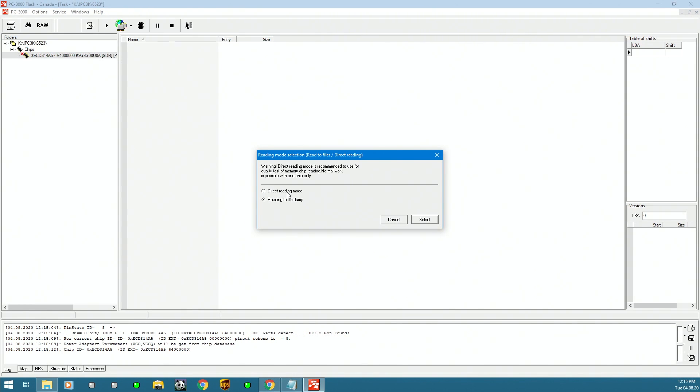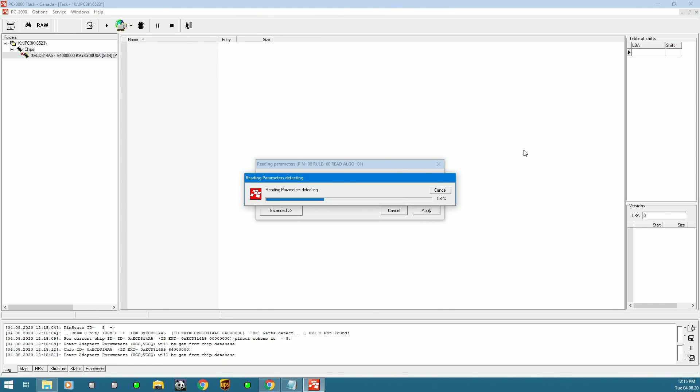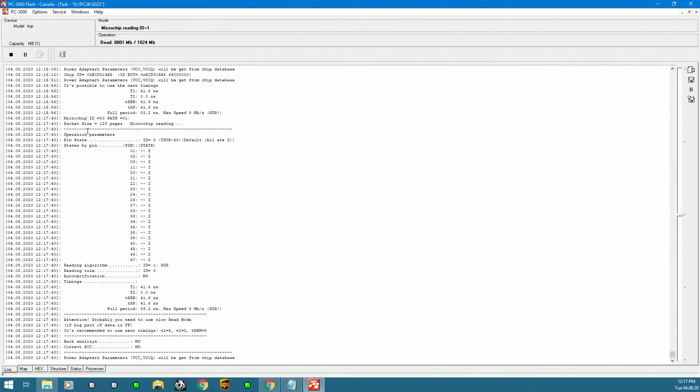Now we can read it out in two ways: direct — an on-the-fly instant inspection — or read into the dump, which saves it as a file at the destination path. This section lets us choose the read speed, and we'll select Detect Optimal. The tool runs several tasks to figure out the best settings for our chip, and once detected they go into a custom setup.